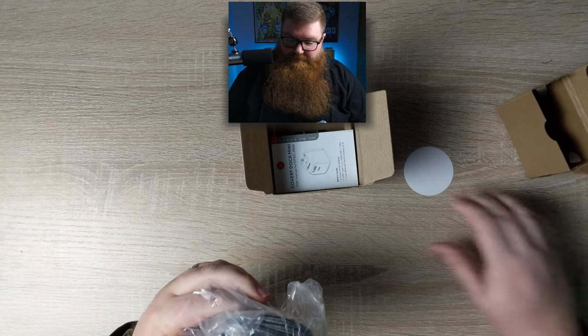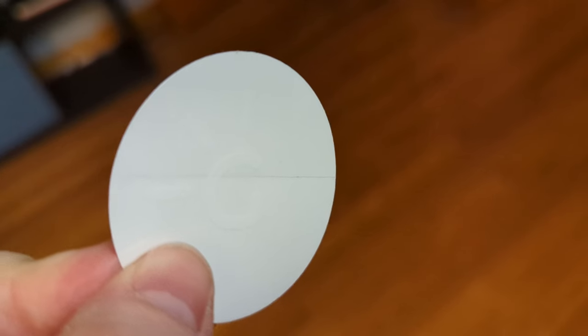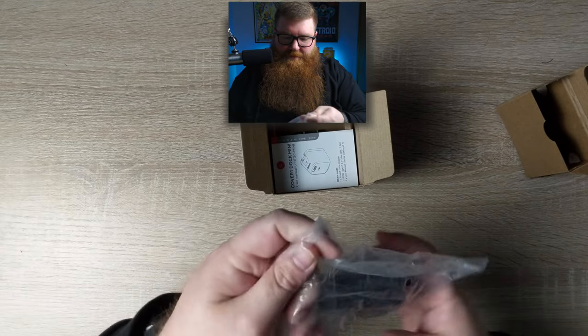Let's see what else is in here. There's a little Genki sticker — you can't really tell because it's white on a white background, but it's a little Genki sticker.